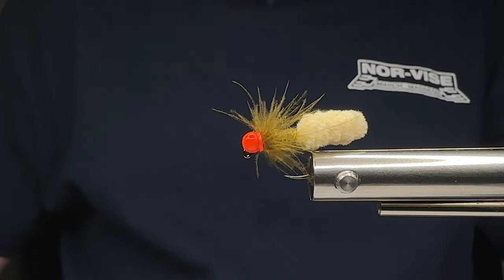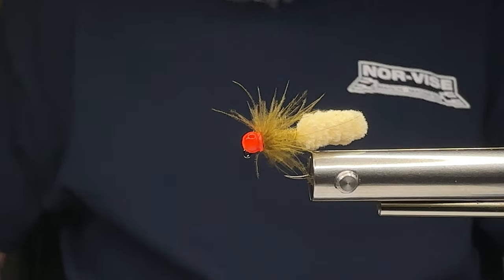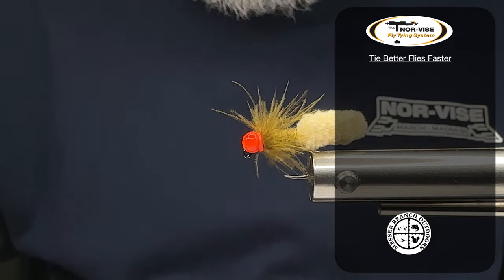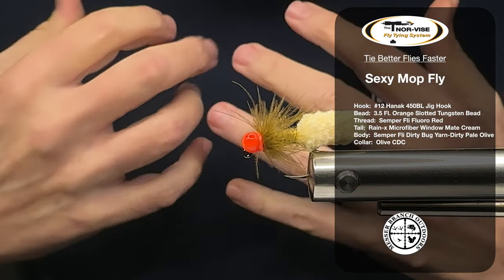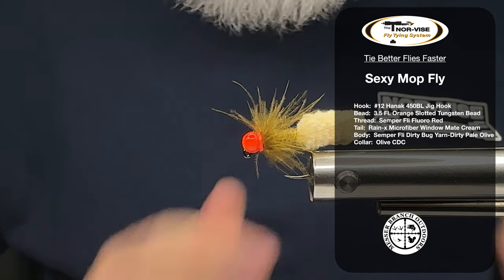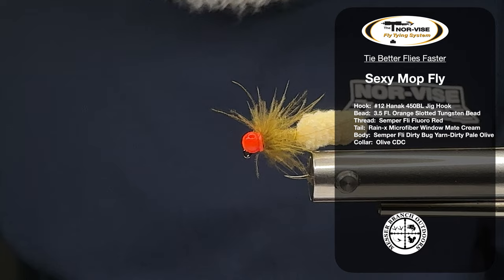Welcome everybody to Messy Branch Outdoors — Big Mess here — and today we're going to tie a sexy mop fly, a fly that if you're not tying and not fishing with, you're missing out. Let's get started.